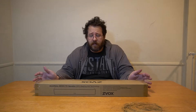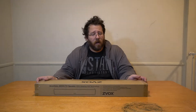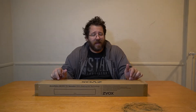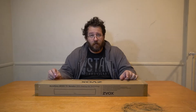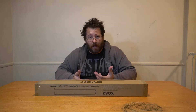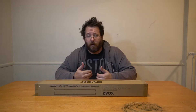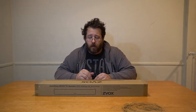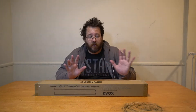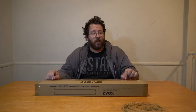Zvox is a brand that we're highly familiar with. This is a company that works on creating high-end audio devices for people who might have problems hearing or just want clarity in their audio. This is actually the AV355 soundbar for your TV. It has hearing aid technology. Zvox has patented things like AccuVoice, which is able to lift voices out of what you're watching and clarify them. They also have dialogue boost — multiple levels of it — so you can increase it so you actually feel comfortable with what you're listening to. And it's just designed to create good audio to begin with. So let's open this up and check out what's inside this box.